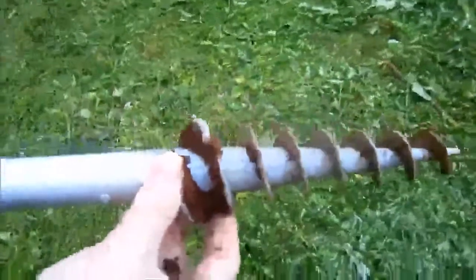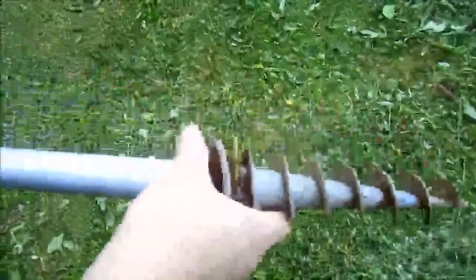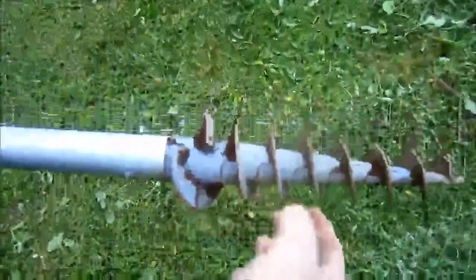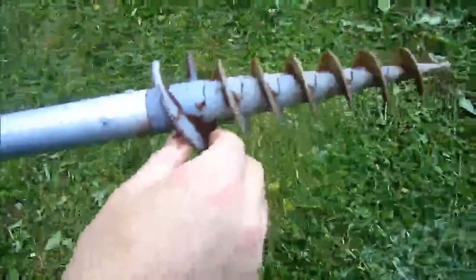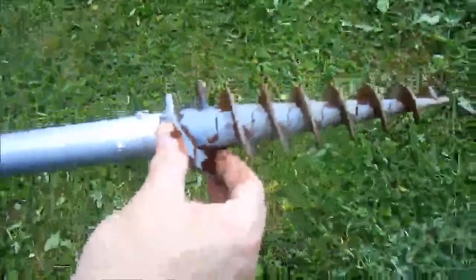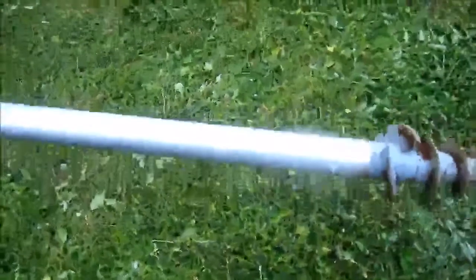This is a view of the auger end tip. I was a little bit concerned with it being plastic — that would be great for sand — but in our hard red clay dirt it did just great, so I was very impressed with it. I hope you enjoyed our review of the Canopy Unlimited 8-foot beach umbrella.